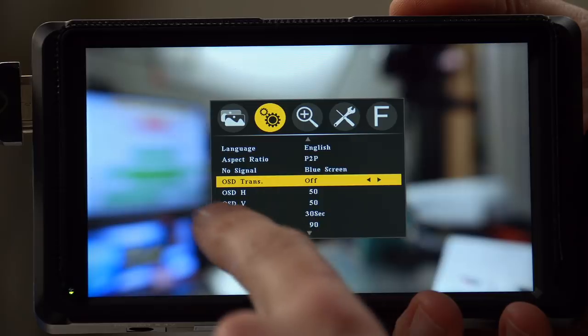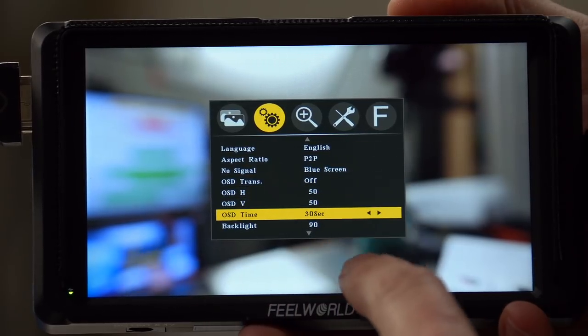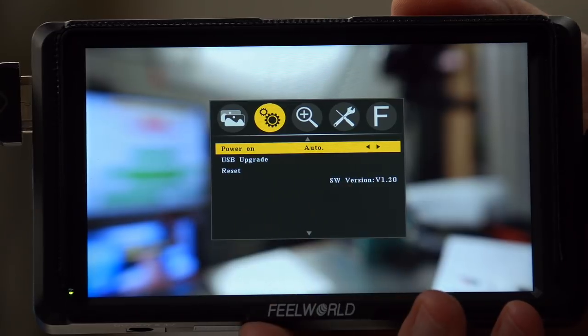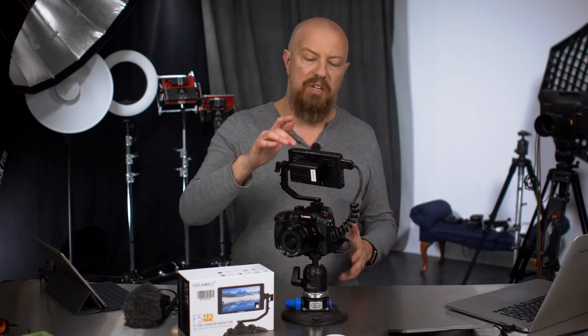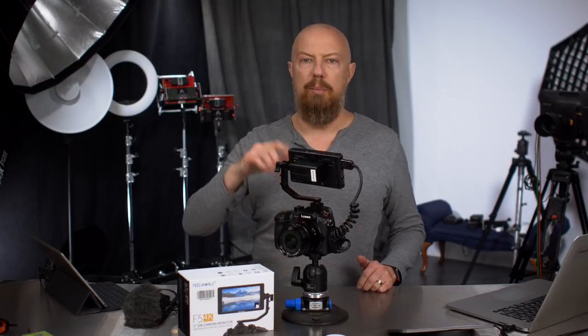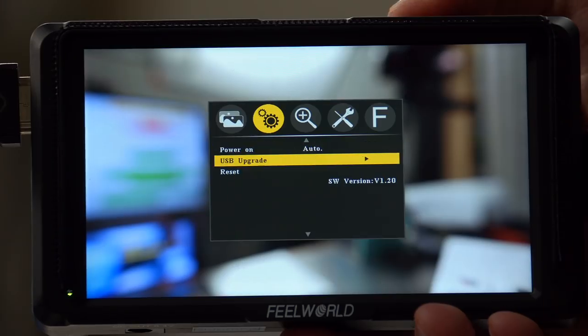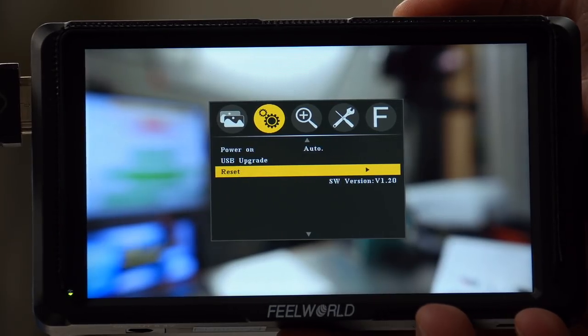When there's no signal, you can change the transparency and position of the on-screen display. You can change the backlight brightness of the screen. There's a power-on auto setting — when you plug in AC power, it will automatically turn on, which is useful if you have this in a more permanent setup where a switch feeds power to the monitor and you want it to come on automatically. There's also a USB upgrade option and a reset procedure.